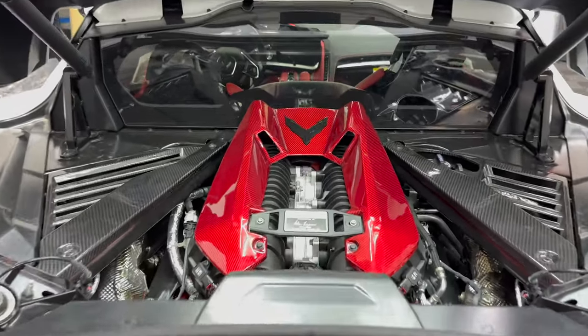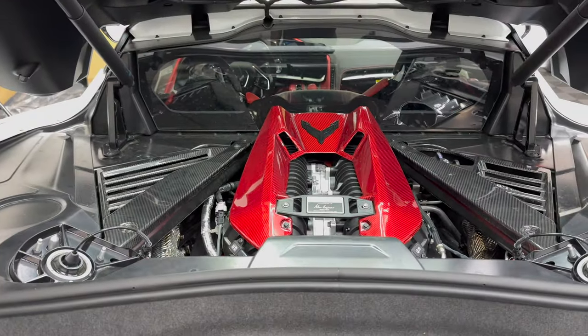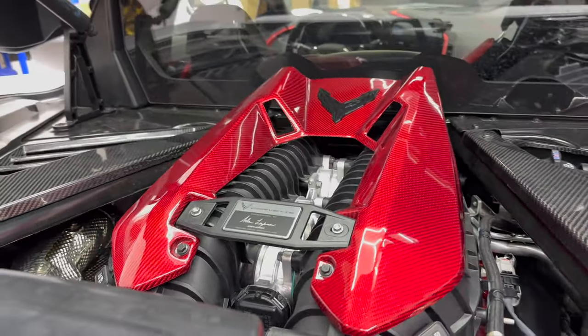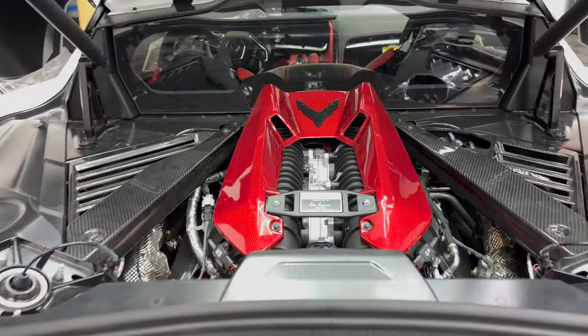You got the beautiful Z06 engine right here, which includes our new red carbon fiber engine bay cover. It includes the pre-installed heat shield to make sure that heat does not affect the carbon fiber. Came out great — it's an easy install, about four bolts that do come with the product.